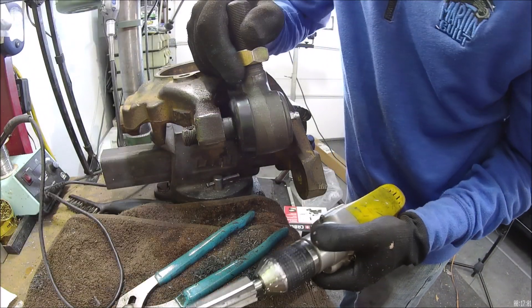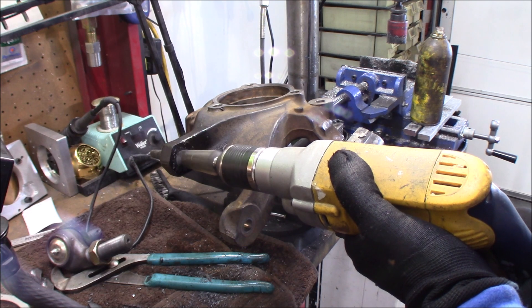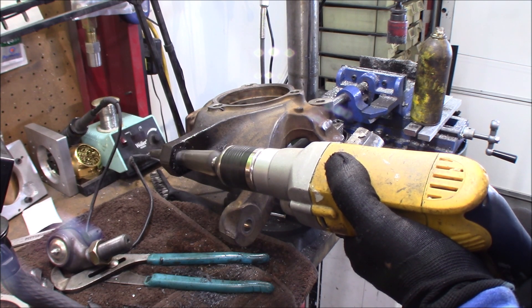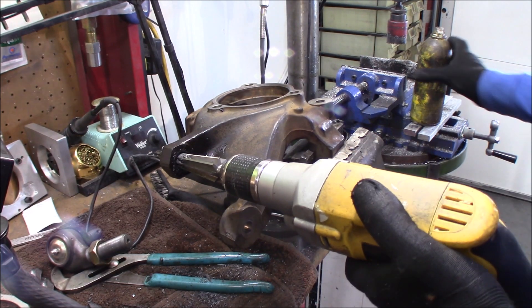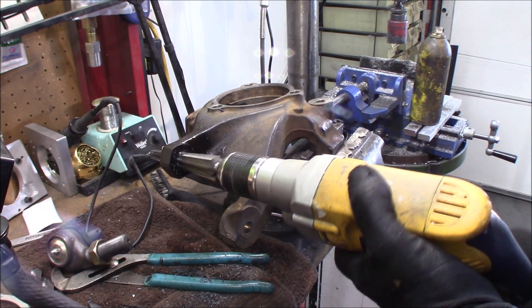You can see that we're getting kind of close. This is when you really want to start paying attention and check more often so you don't go too far. You see how it grabbed right there? That's telling you need some more lube on there — it's super hard on the wrist.